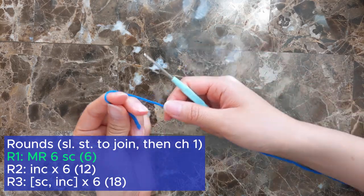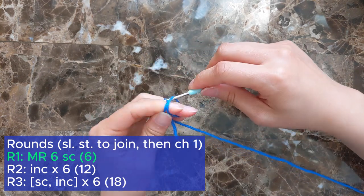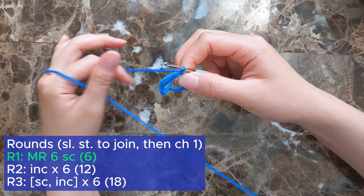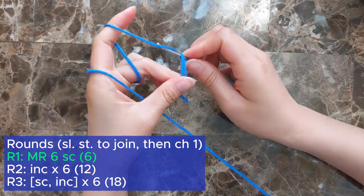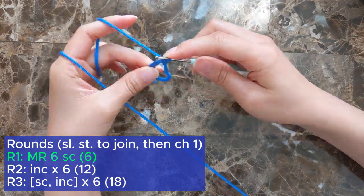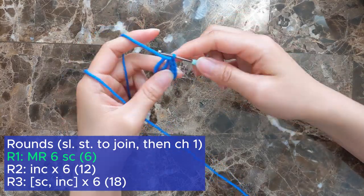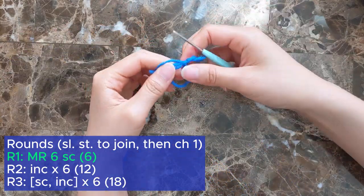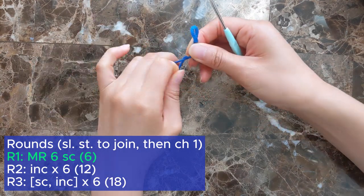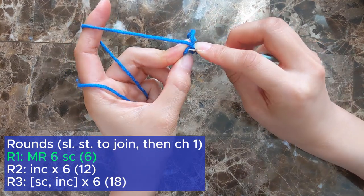For the cauldron, we're going to start off with a magic ring and single crochet 6 into it. I'm using a blue yarn here because if I used black, it'd be practically impossible for you to see on camera — it's even hard for me to crochet in black. Once you've finished the round, pull the tail to close the magic ring. We're going to crochet the bottom of the cauldron in rounds.